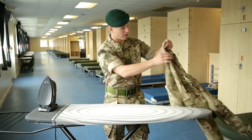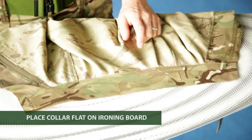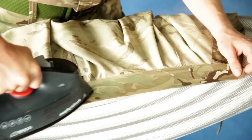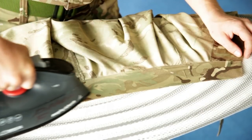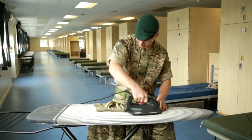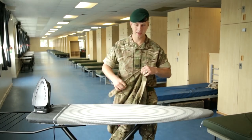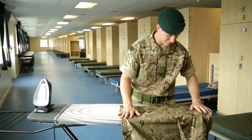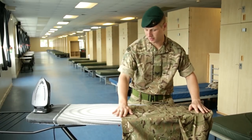The first thing we do is grab our collar and place it so the back of the collar is flat on the ironing board. From there, we take a side of the shirt, place it over so it's nice and flat, all the way up to the stitching, so the stitching runs alongside the side of the ironing board.